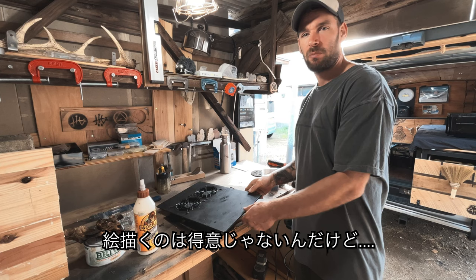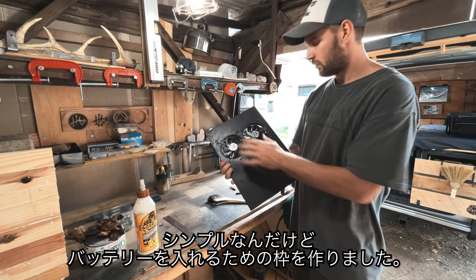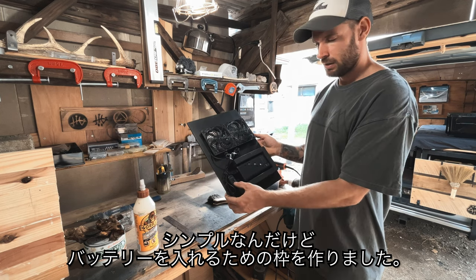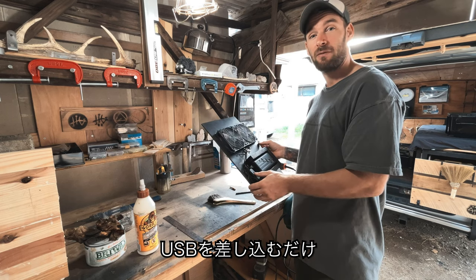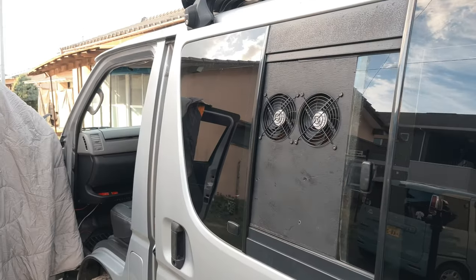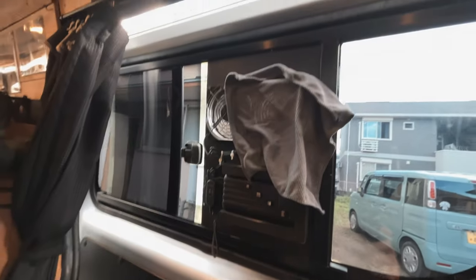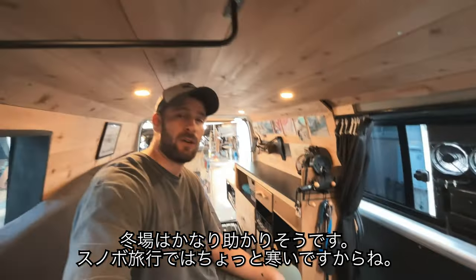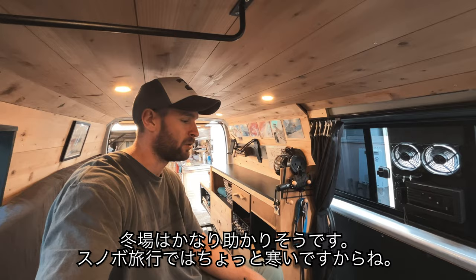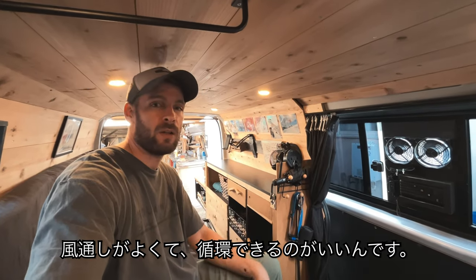I'm not the best painter in the world, but I just gave it a wee spray of black paint. Simple idea - two fans, made a little frame for the battery to sit in, plugged into the USB. Now let's see if it fits in the van. There you go - fits nice and flush. It's going to help a lot in the winter. It gets a little bit cold on the snowboard trips, so I'm going to make a little cooking area inside here. It's good just to have some airflow and circulation.